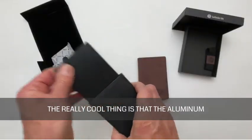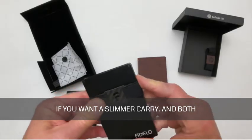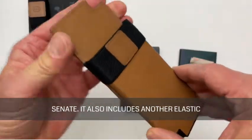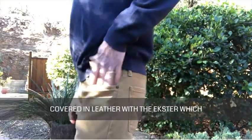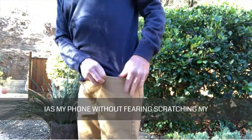The really cool thing about the Fadello and La Fata is that the aluminum card holder can be removed and used separately if you want a slimmer carry, and both of them are shipped with an elastic strap to slide onto the aluminum case to carry a few bills of cash. You can do the same thing with the Exter Senate — it also includes another elastic band in the packaging. I like the fact that the aluminum box is covered in leather with the Exter, which means I can carry it in the same pocket as my phone without fearing scratching my screen.